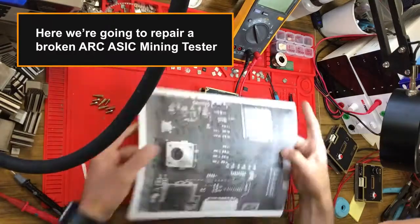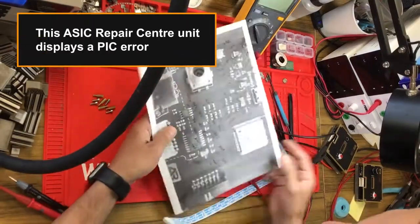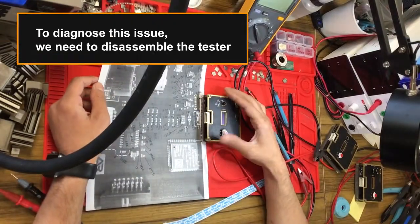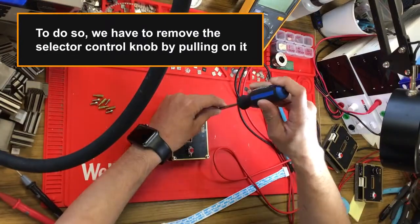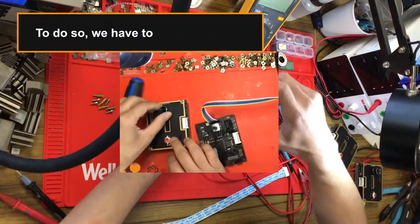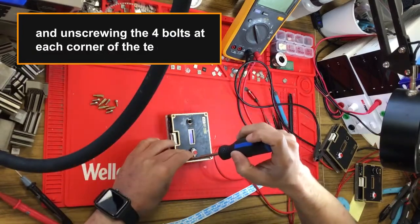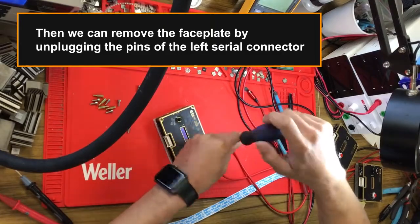Here we're going to repair a broken ASIC mining tester. This ASIC repair center unit displays a pick error. To diagnose this issue we need to disassemble the tester. To do so we have to remove the selector control knob by pulling on it, and unscrew the four bolts at each corner of the tester. Then we can remove the faceplate by unplugging the pins of the left serial connector.